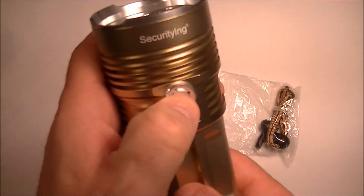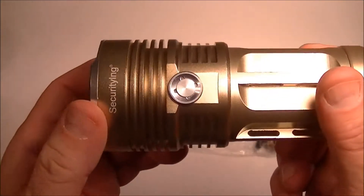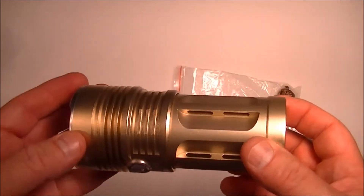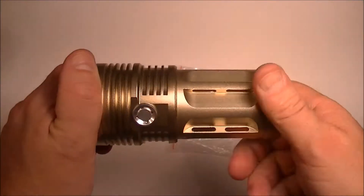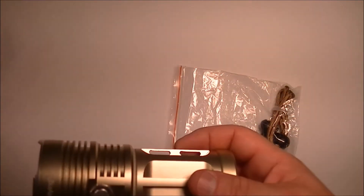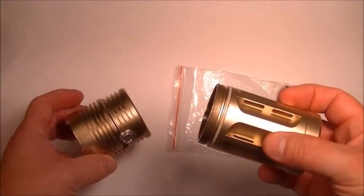The switch is just a little button type switch. And it says that it's water resistant. So let's take it apart. Resistant doesn't mean waterproof, and the case actually says it's waterproof.